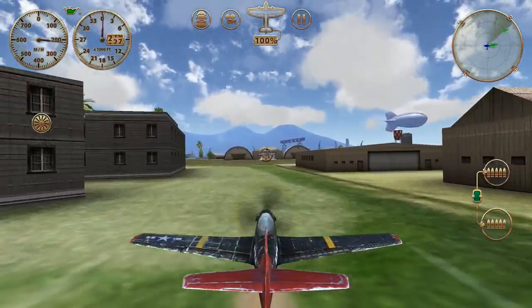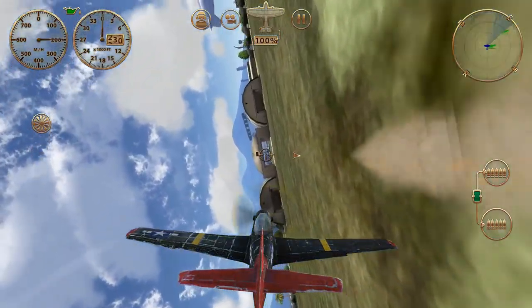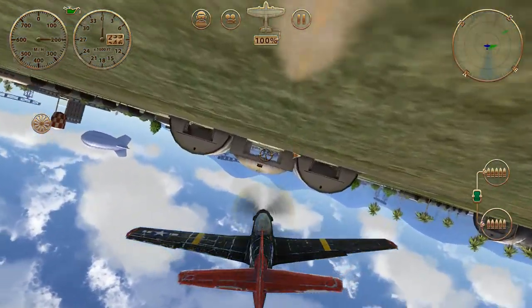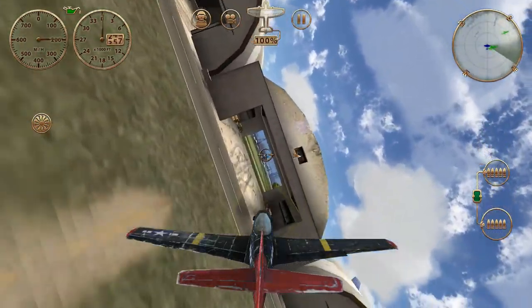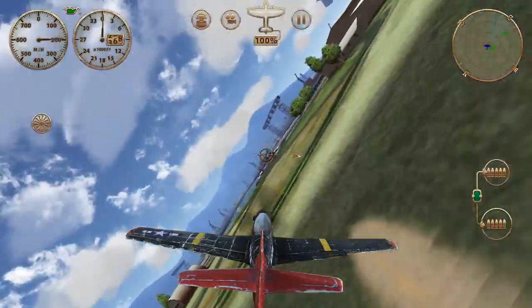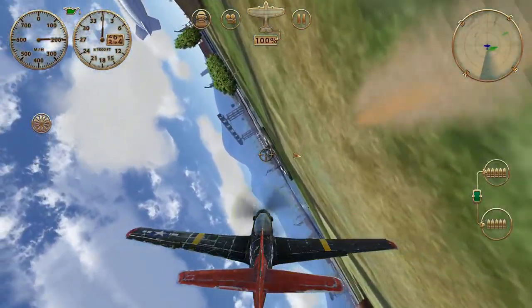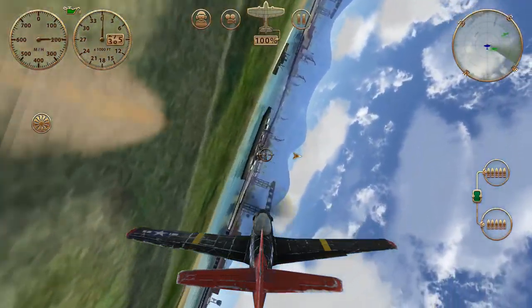First thing to do is line your gun sight up in the hanger door and then get a bank going, nice consistent, stable roll rate. We're going to continue this roll all the way through the hanger and then one more rotation once we're out, and then we'll do a half loop back to the hanger and do a last pass through.